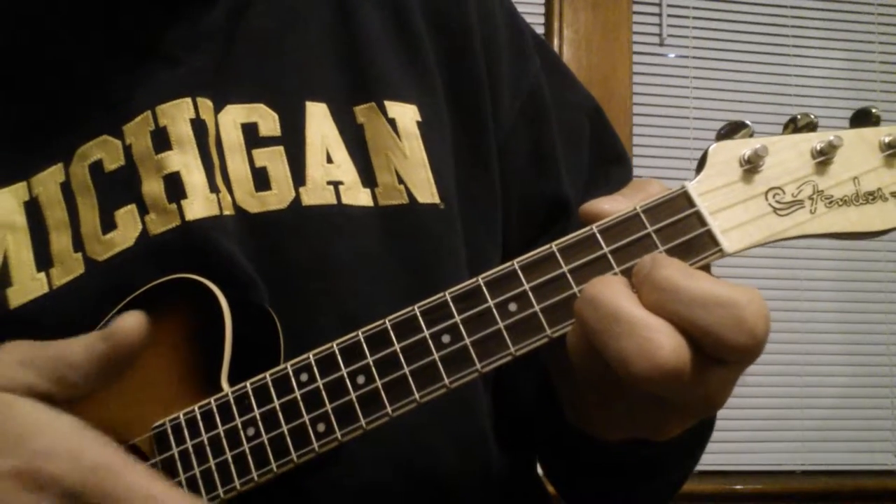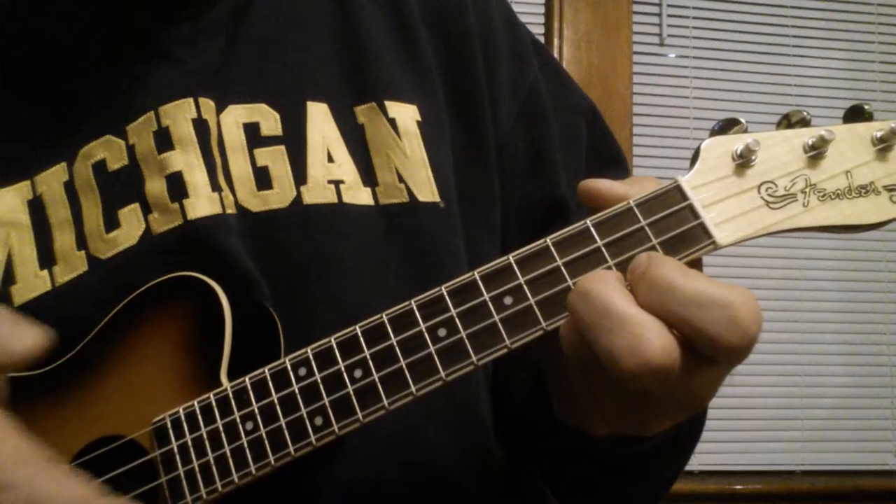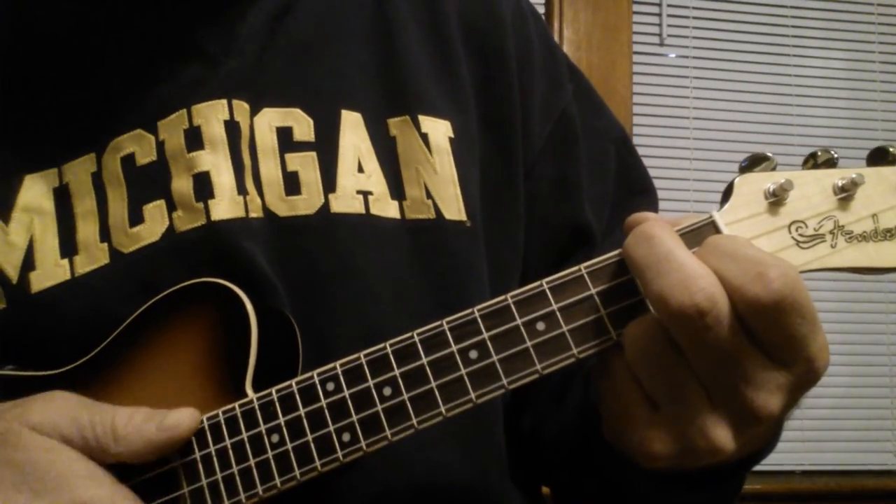For the second verse, you just repeat that again, but you only play the verse one time before going into the second part. Good luck!